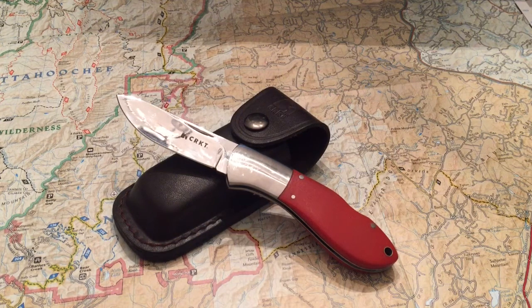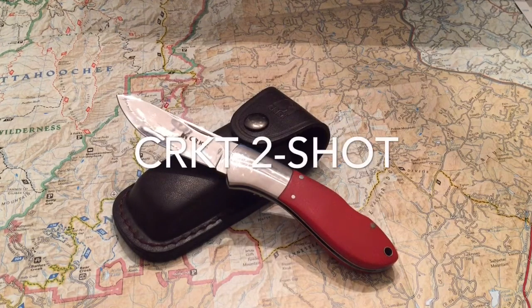Greetings YouTube, Marvin Ford with Great American Survival. This week we're doing a special review of the Columbia River Knife and Tool Company's Two Shot.